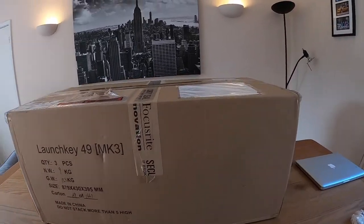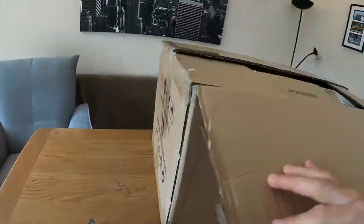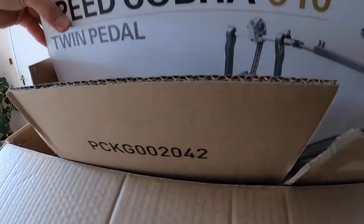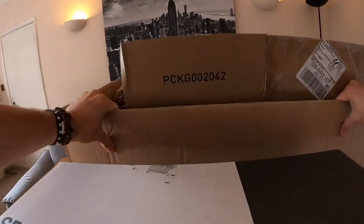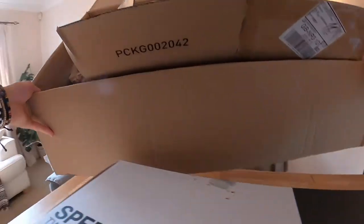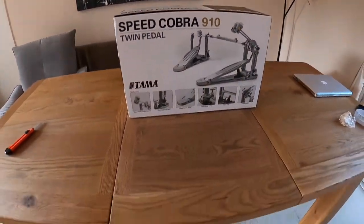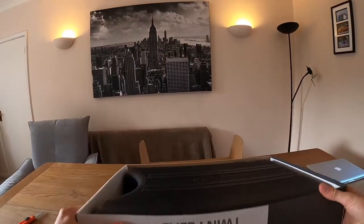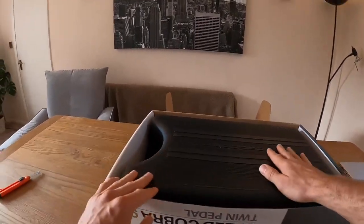Let's get stuck in and get it out of the box. Very well packaged in there. And here it is — there is the hard case that it comes in, very nice.